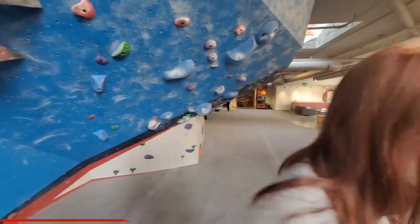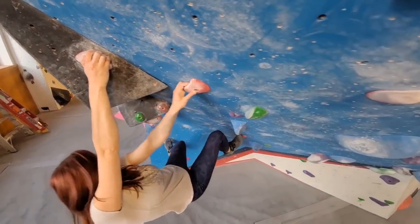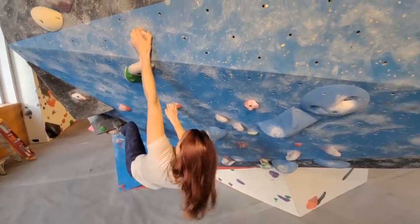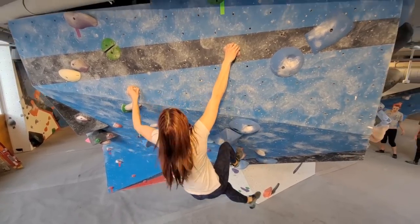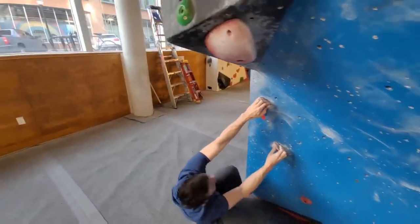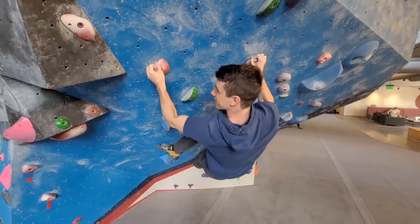I do think this will be a flash for you. We're about to find out. Wait, so I should go this hand? Yeah, I think so. Nice. And that's just a big one, right? Nice. One try. Should I try it? He's going to do it, in his own words, prettily for you guys. Oh, this is hella good.